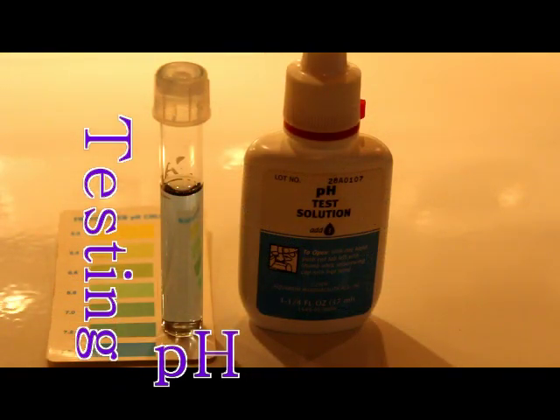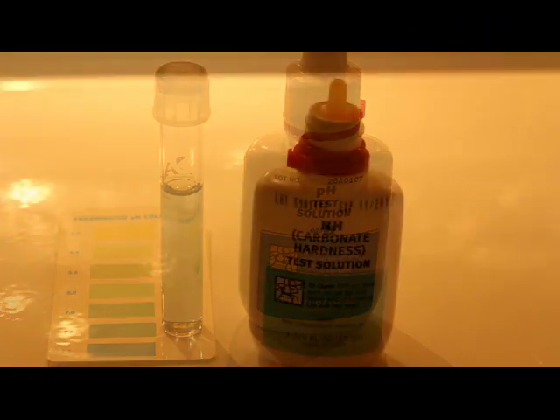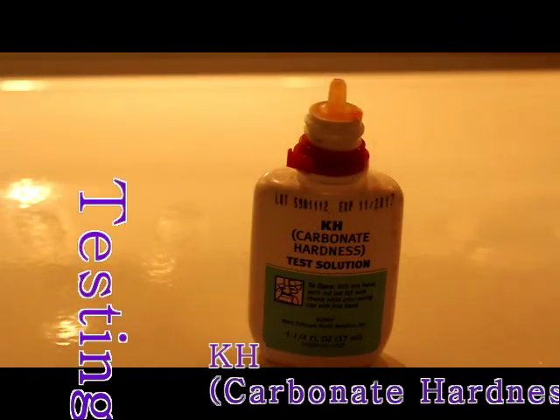Next I'm going to test my pH and it is 7.6. To test your pH, you fill your little water vial up to five mils, add three drops of pH test solution, shake it, and your results are instant.